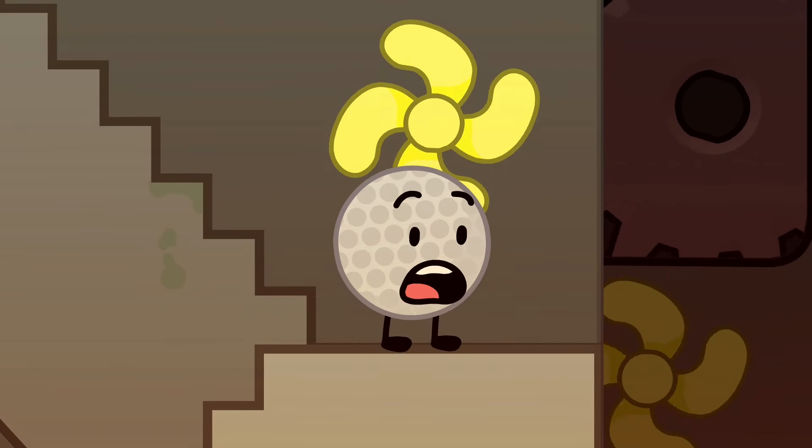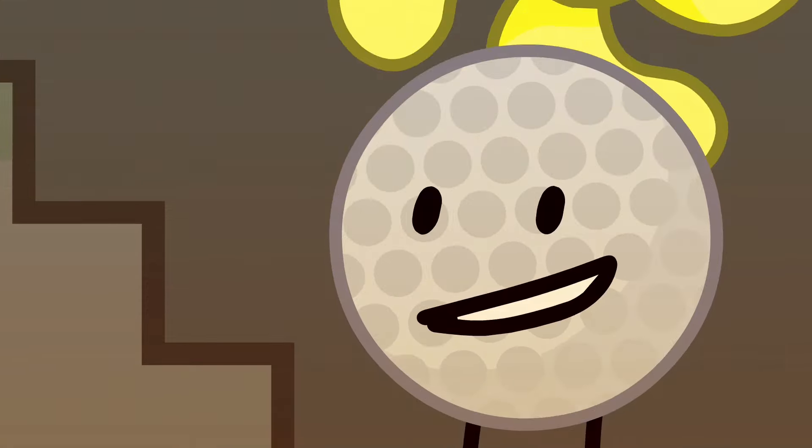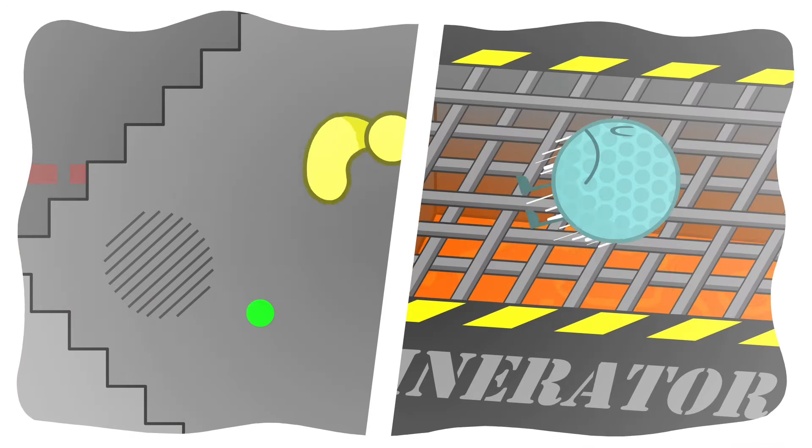Doo doo doo! Grr, it's such a long way to walk down! Maybe I can take a shortcut! Golf Ball detected! Safety net activated!